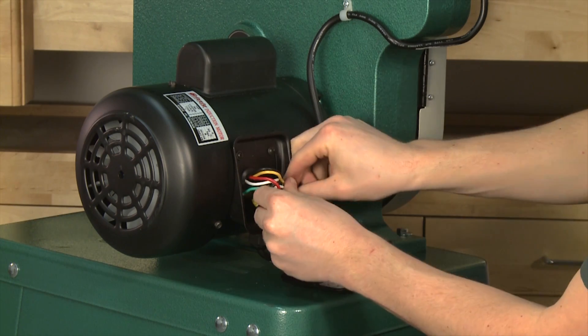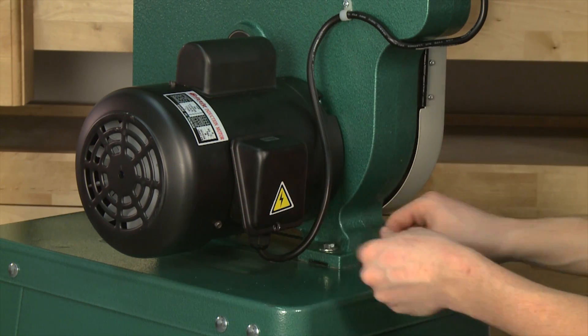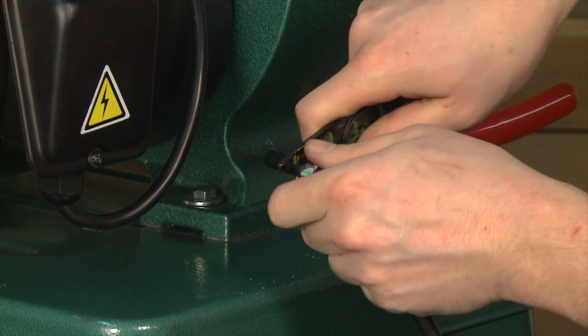Making sure all of the wires are tucked inside, put the wire box cover back on. Then strip back the insulation and prepare the end of the cord for the installation of the new plug.